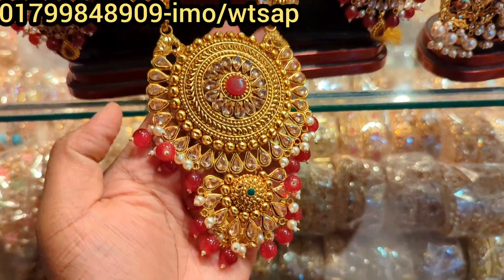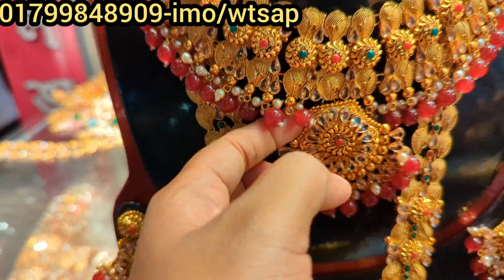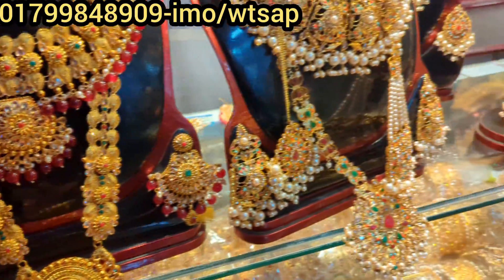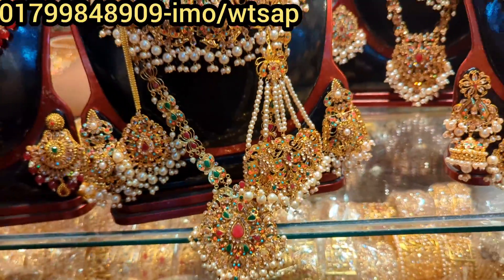Assalamualaikum viewers, welcome back to my channel Shopping Guide. I am going to show you a new shop and show you how to get the bridal season. This is the first time we have a request to get the bridal jewelry. There is a lot of information that we have to get in this bridal collection — we have a bridal collection of silver jewelry.